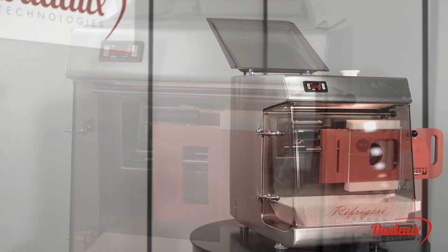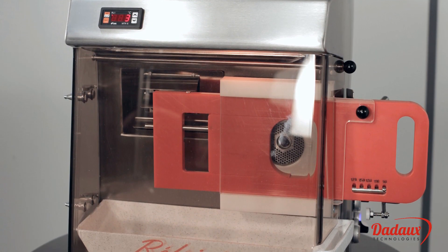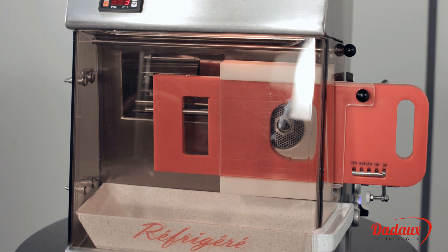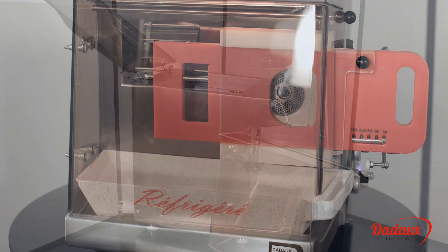The body and meat tank are refrigerated by static cooling, and the window by pulse stair cooling. These two cooling methods are combined to ensure perfect overall refrigeration.